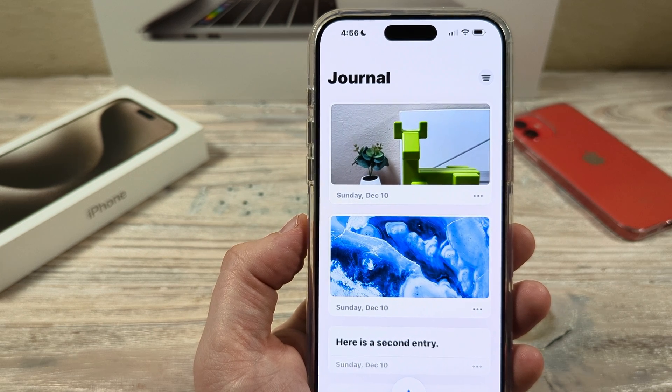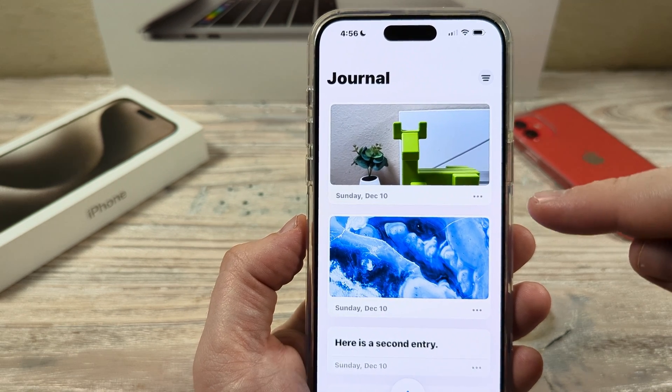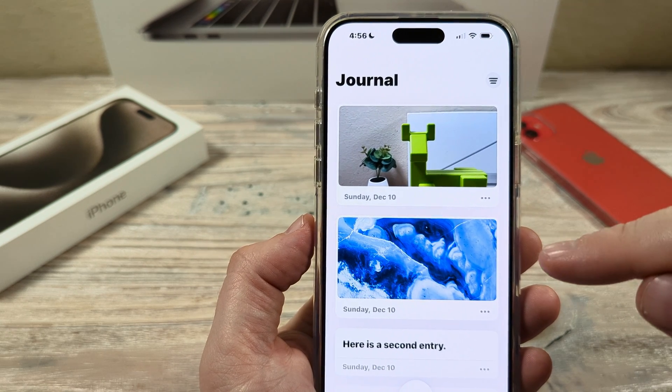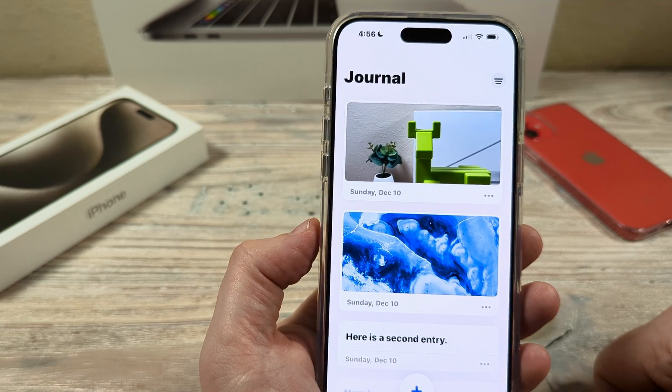Welcome to another Mr. Mutech video. Today I'm going to show you how to make the journal app private on iPhone. You may want to completely lock your journal down so that no one else has access to it, so I'm going to show you how to do that today.